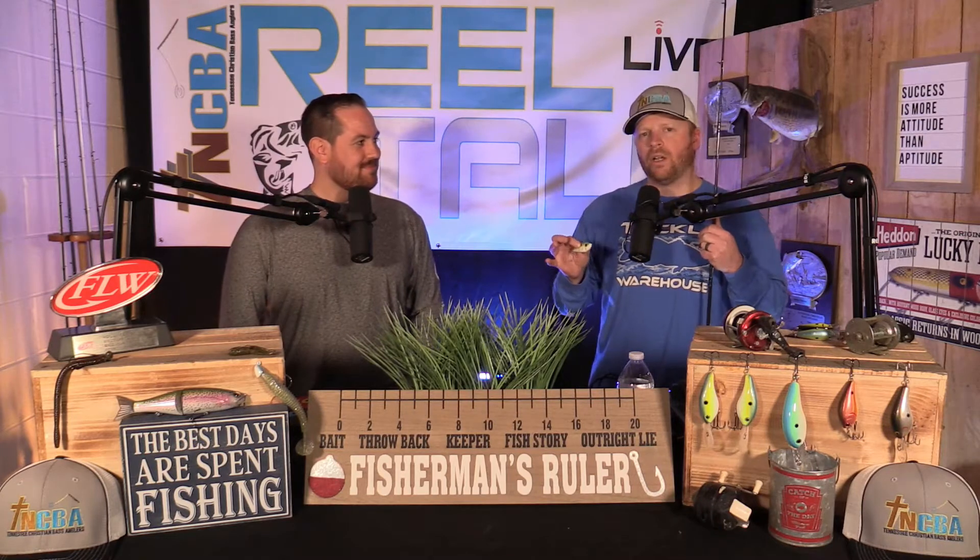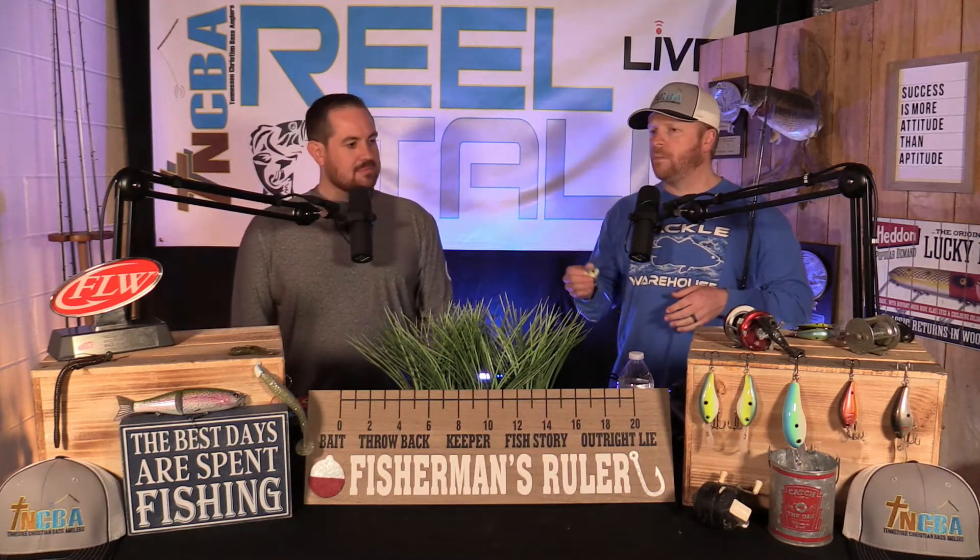As these days warm up and we continue to have warming trends and lengthening of days, crankbaits are going to become a big player — I love to throw them. But this week we're talking about a lipless crankbait. When it comes to a lipless crankbait, I'm looking for something very different than with the other crankbaits — the rock crawlers, the DT10s, the DT6s. I'm looking for flats.